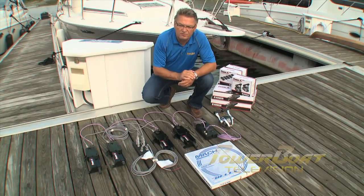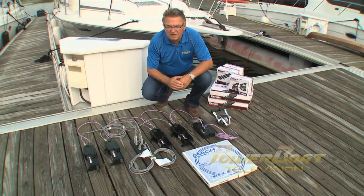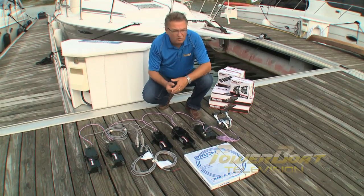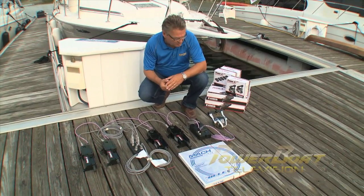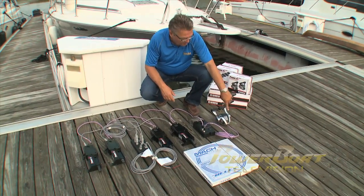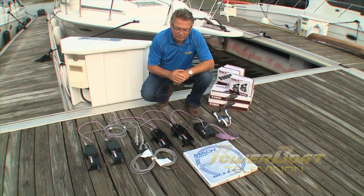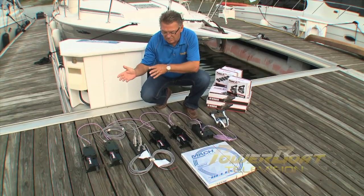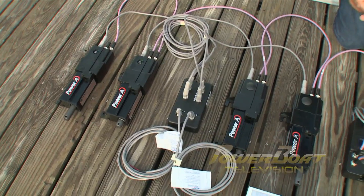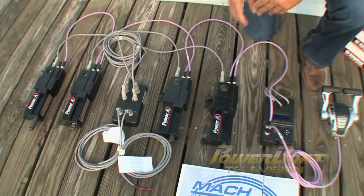The system we've picked for this retrofit is from uFlex, and there are a couple of areas that drove our choice. First and foremost from the owner's or user's perspective, what we have here is an excellent, stylish unit full of features with great performance. From the installer's perspective, you have an easy-to-order kit where everything comes in one package that you need for the install.